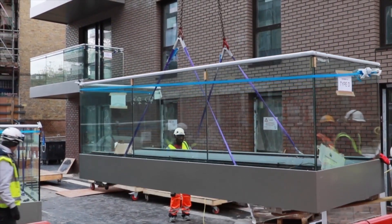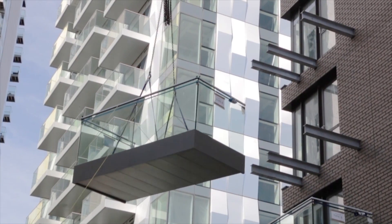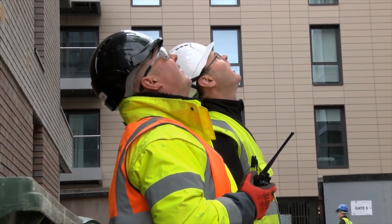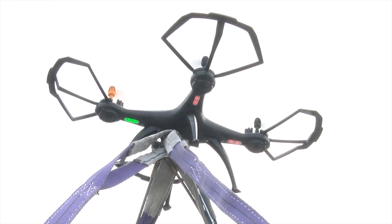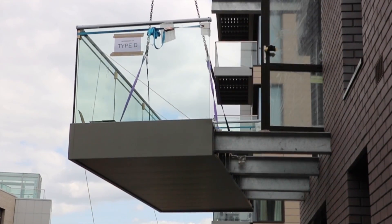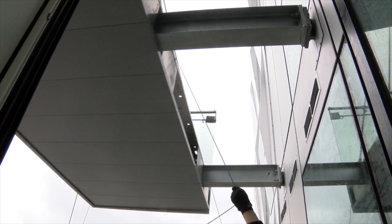With our drone pilot, banks man, and install team in position, the flight crew keep each other up to date with the install progress via radios, ensuring the safe transit of the balcony. Once the drone has the balcony at the correct height, the internal installers easily guide the balcony onto the arms using guide ropes.